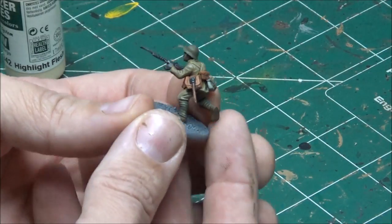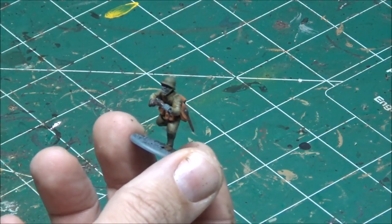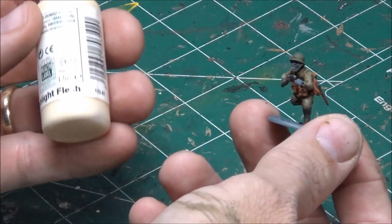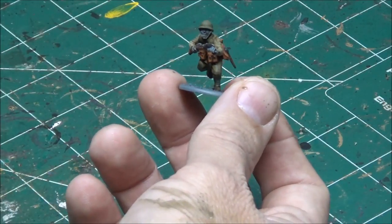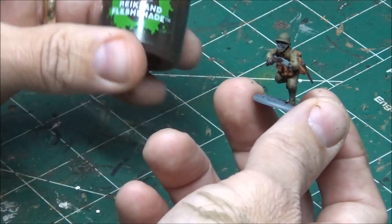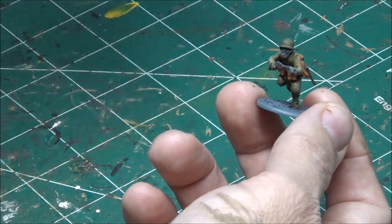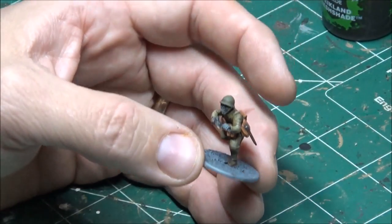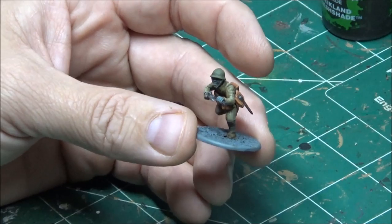The only thing I have left is the base and the face and skin. I hate doing skin — I try to keep it as simple as humanly possible. I'm going to do it the same way I did my Marines — just use highlight flesh. It takes a couple of coats to get it covered, and then after the highlight flesh is dry I will take some Reikland Flesh Shade and go over it one time. You can go over more times to make the skin darker, but I've been doing one coat for the rest of the guys so I'll stick with that.